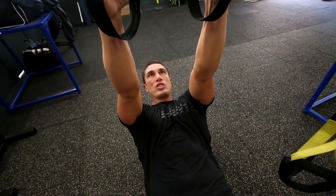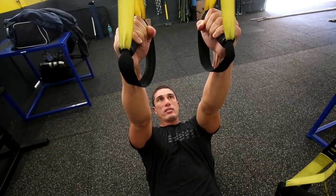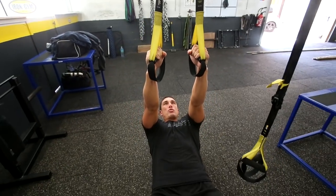Il va falloir vraiment que j'explose sur mon geste. Donc, l'indicateur que j'ai bien explosé, c'est que les cordes, elles vont redevenir lest, d'accord ? Donc, elles seront plus tendues. Donc, il va falloir que j'explose vraiment.